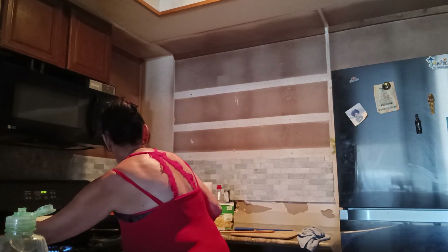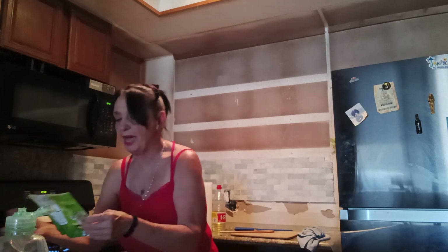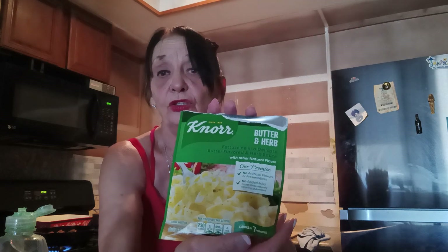And this looks scrumptious. I went out and bought two packages of the butter herb noodles — it's Nora brand. You can get that in the store. All you need is water and butter. You bring it to a boil, put your butter in it, let it boil, let it sit, and the sauce will get thick.